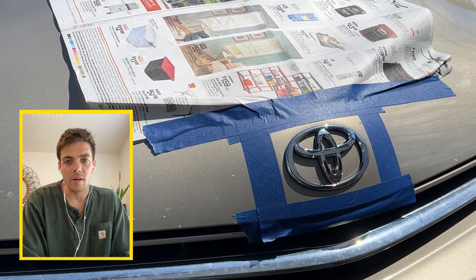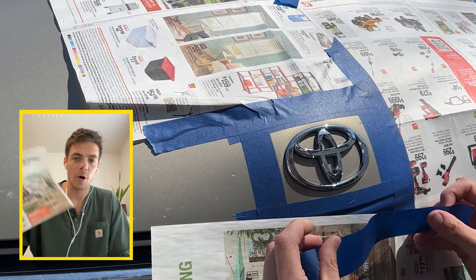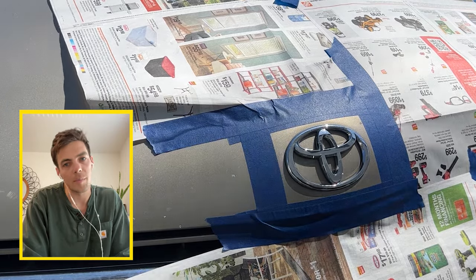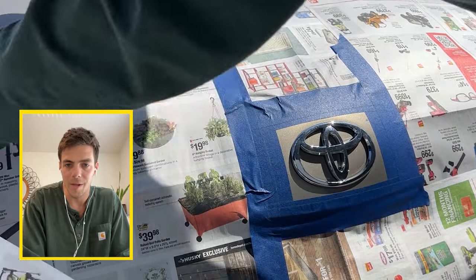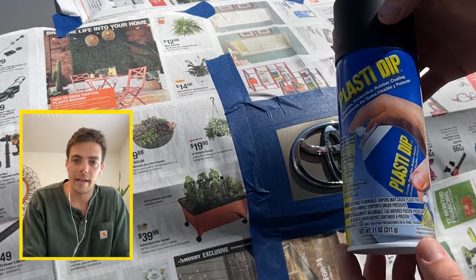Once you've created that outline with the blue painters tape, you can then essentially create another outline with your Home Depot ads or newspaper, and this is simply to protect your car from overspray. Nothing too complicated here. Once you've cleaned it and created an outline with painters tape and newspaper, you're ready to take out your Plasti Dip and start the painting process.